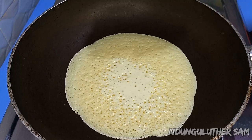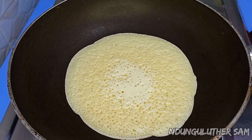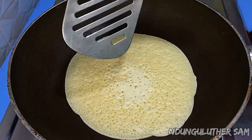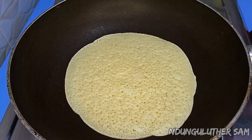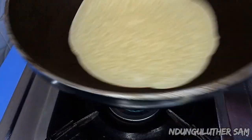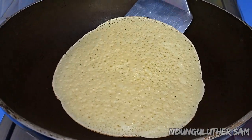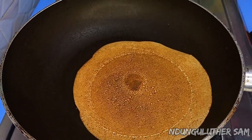You know your crepe is ready once the top part forms some bubbles and it is completely dry. So I'm going to wait for this top portion to be completely dry, then we'll flip our crepe. This is how we want it — I'm going to flip it and you have to be careful not to scrape your pan. Look at this beautiful color.